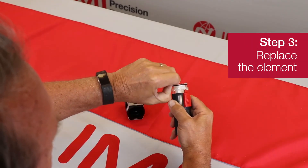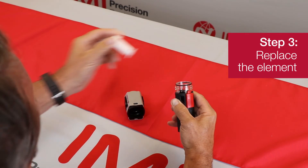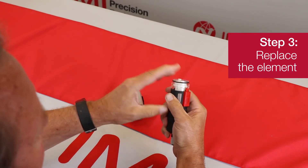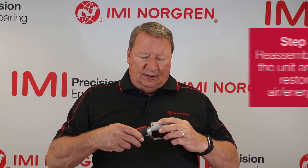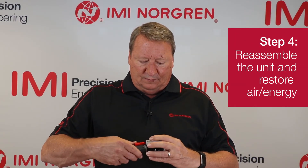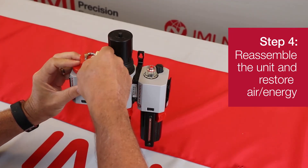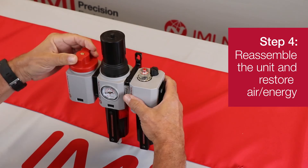Removing and replacing the element is very easy. You can see what we have here is a little clip. You pull out that clip, set it aside, grab the new element, just push it in place, and wait until it snaps into place. Then you simply grab the body, put back on the bowl, go back to your system, turn on the air from the shutoff valve, and you're ready to run.